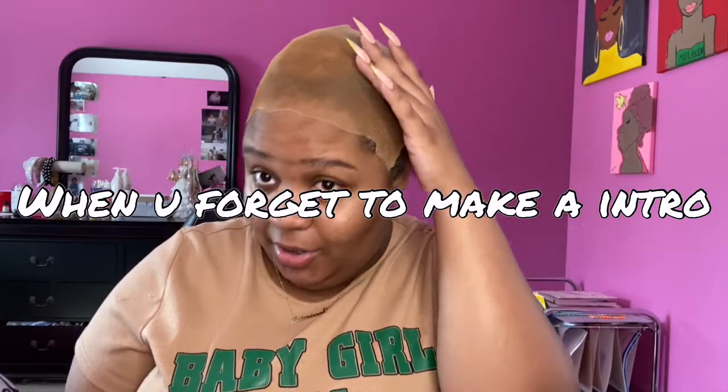I attempt at the bald cap method. I'm not an expert, not a stylist, but we're gonna still make it do what it do. I totally forgot to tell y'all in the life update video that I did cut all my hair off.